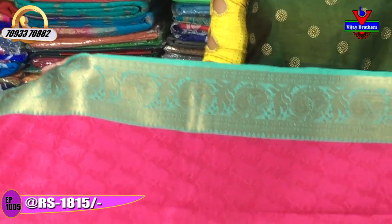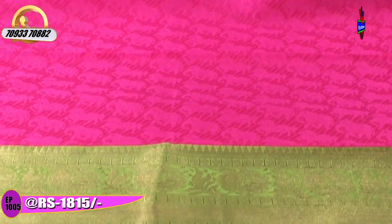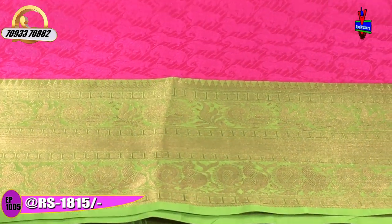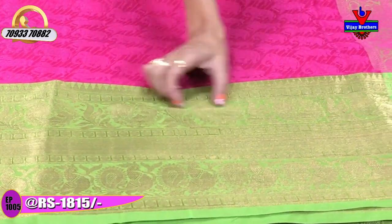This saree also features a blue colour with a peacock design. It has a pink colour and an elephant in a running position. There is also a horse design. The second wide border and tissue border both feature peacock designs.